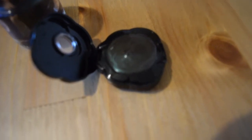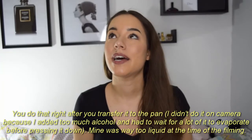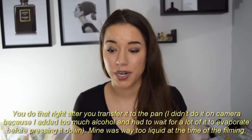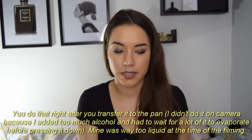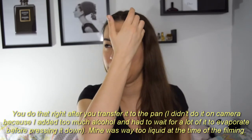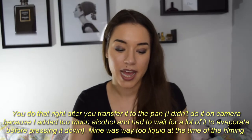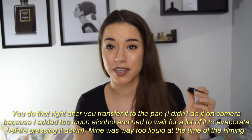I'll just leave it now and wait for the alcohol to evaporate. When I come back I'm gonna have a brand new compact. The easiest way to repress it is to take a coin, put something between it like some foil — something clean — and then just press down with the coin to flatten it. That's it, simple as that, and you have your compact back.